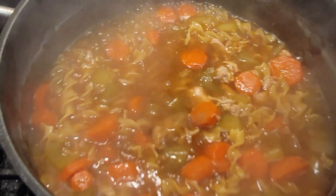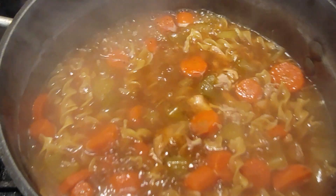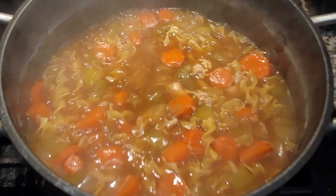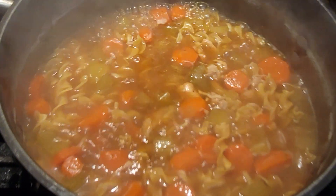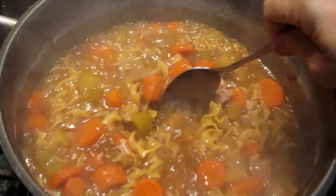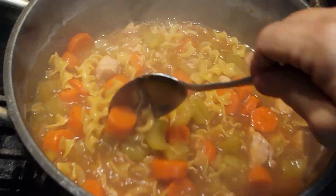These are almost done. For a little variation, if you don't want noodles you can always make chicken dumplings with your soup. I use a box of Bisquick and follow that recipe to make the dumplings — they are delicious, super easy, and super fast when you're making your own soup like this.